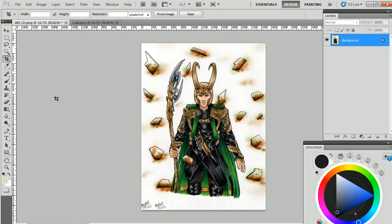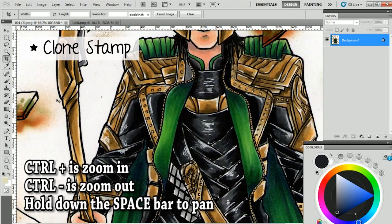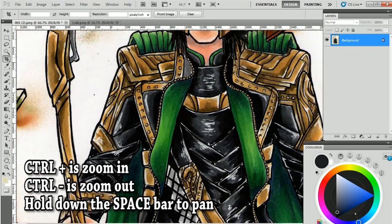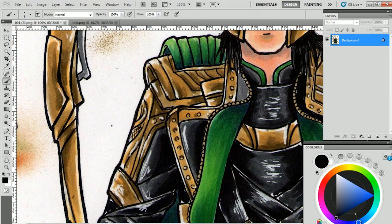The next thing is the clone stamp tool. I use this when there are areas I want to get rid of — like there's a black splotch here that's not supposed to be there. I could grab a white paintbrush and color it out, but sometimes that's really hard. For example, if there's a black spot on his jacket where there's a gradient of color, I can't just grab green and paint it out because you can totally tell where I colored it. So the clone stamp tool is way easier.